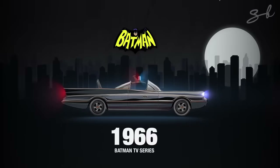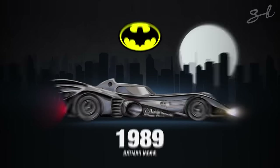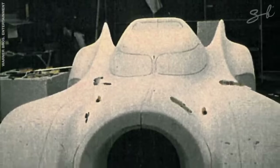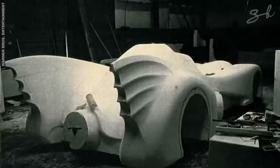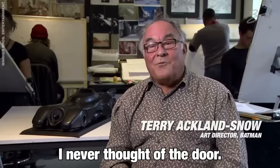The Batmobile after that was Michael Keaton's Batmobile in the 1989 movie Batman. They actually got so caught up in the design that it was only after moulding the body that the director of the movie, Tim Burton, said, 'Guys, where's the door? I forgot. I never thought of the door.'